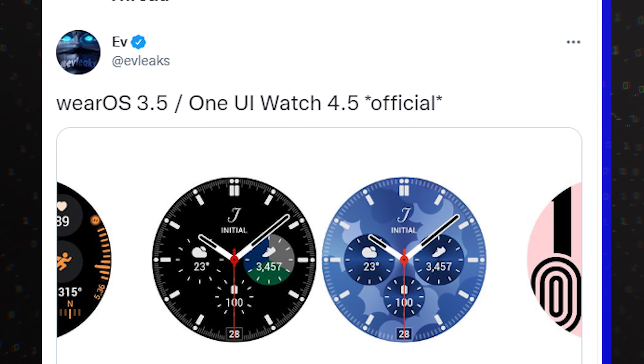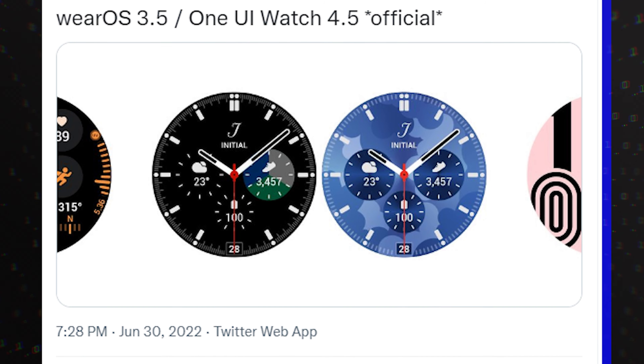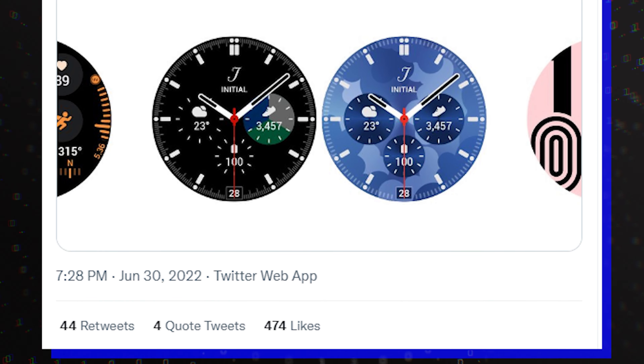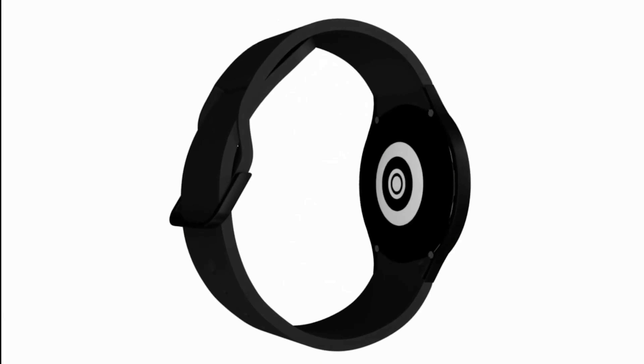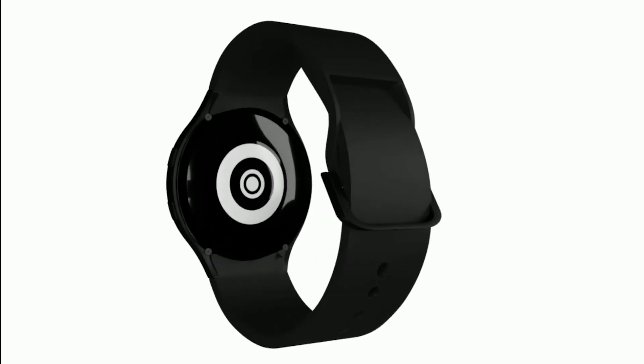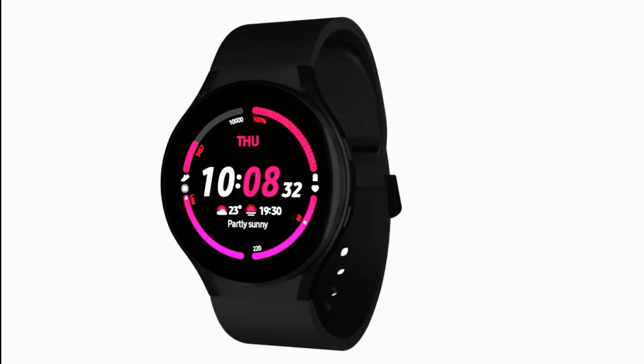More accurately, this is not really a leak, since the beta program is open, but not for everyone, so let it be a leak. This is the next major iteration for the company's smartwatches. This firmware is likely what will also be powering the Galaxy Watch 5 series.